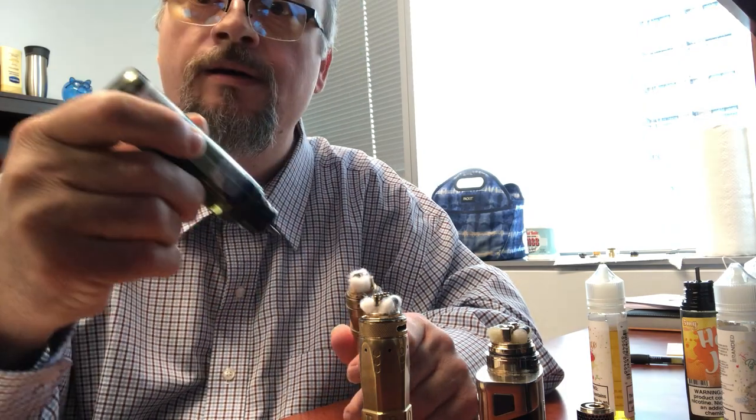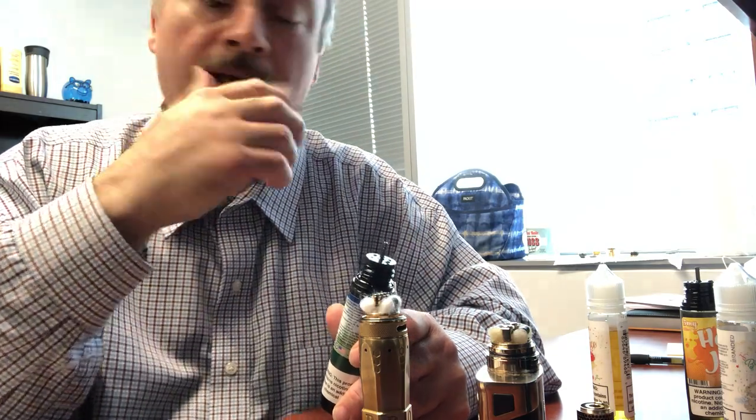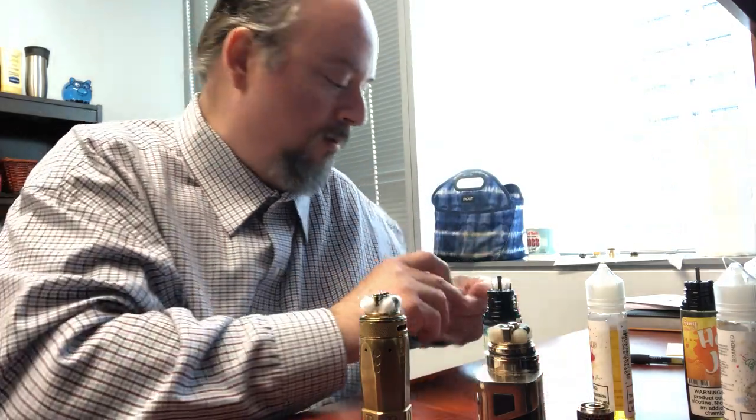I'm going to continue to do some of these - hope that helps. I know some of you have been asking about wicking because you see it kind of done quickly on videos on YouTube and they fast forward through it. I'm not an expert, but RTAs have been my thing since I've been vaping. So have a good one, hope that helps somebody. Feel free to leave any comments or suggestions.